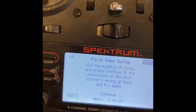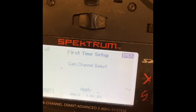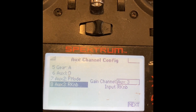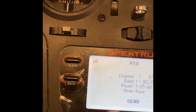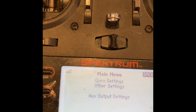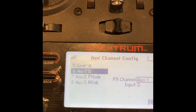Here I'm teaching the transmitter the orientation of the receiver. In the following steps, I'm setting up my flight modes with respect to whether I want the gyro on, off, or SAFE — and also the AS3X gains.